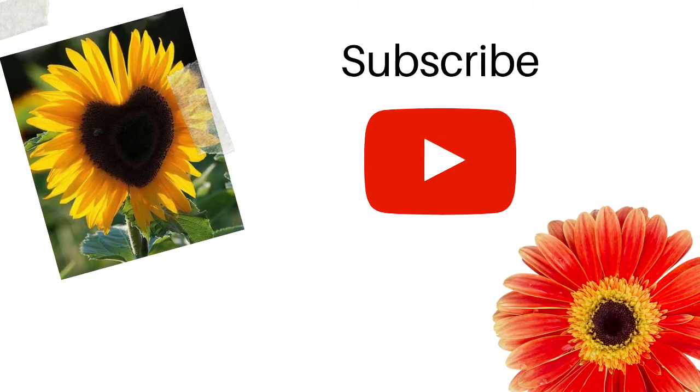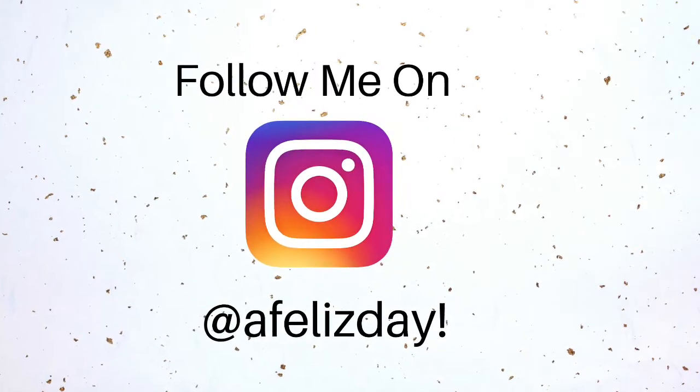I hope this was helpful, thank you so much, and I'll see you guys in my next video. Bye guys!